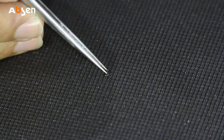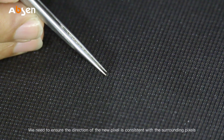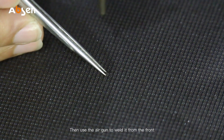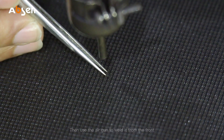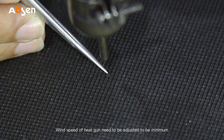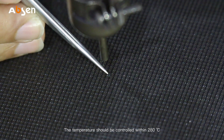Pick up a new pixel. Note: while placing the new pixel, we need to ensure the direction of the new pixel is consistent with the surrounding pixels. Then use the air gun to weld it from the front. The speed of the heat gun needs to be adjusted to minimum, and the temperature should be controlled within 280 degrees Celsius.